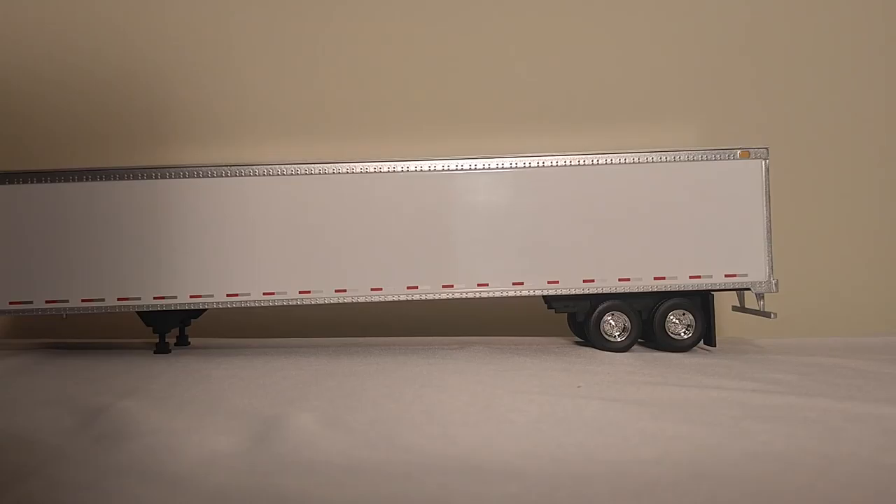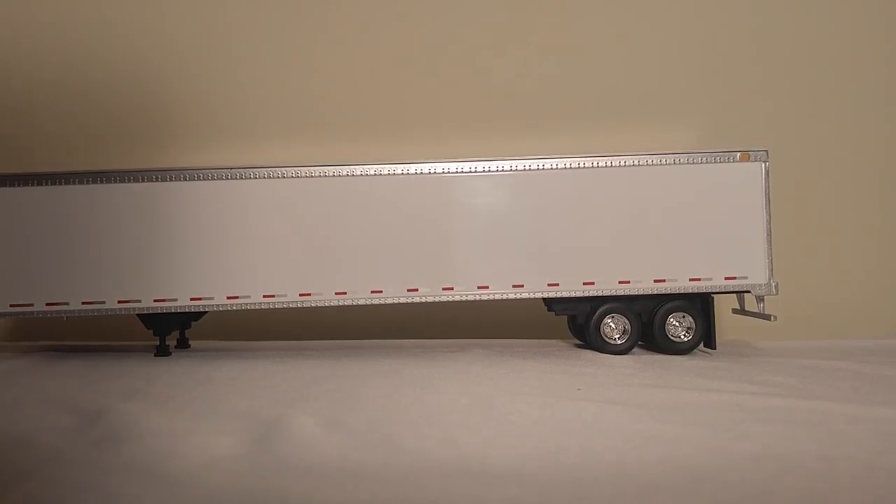If you're looking for just a container trailer for your 1:50 scale truck collection, it can be recommended for that. It's only $40 as opposed to at or near $100, so you can make your decision based on that. I appreciate you watching, and I hope you found this video insightful. If you have any questions, you know where to leave them. Until then, be safe, and we will be in touch soon.